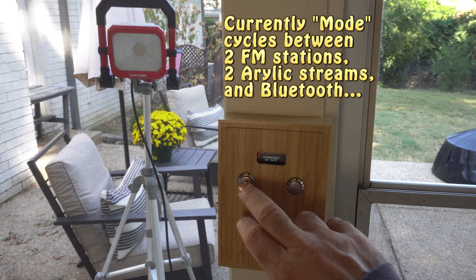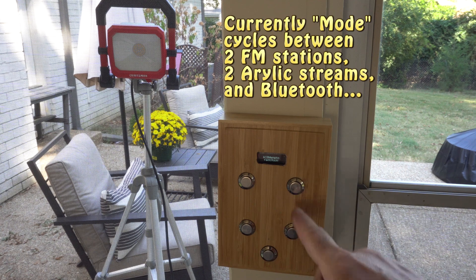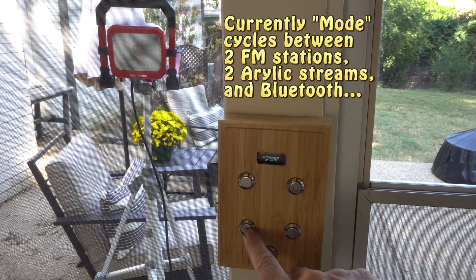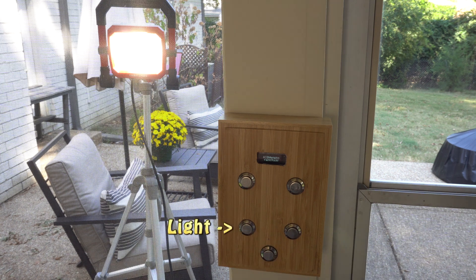The only buttons I really need to control this are volume up and down, power, mode, and cycling through various playlists, etc.